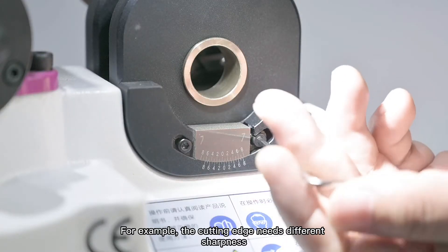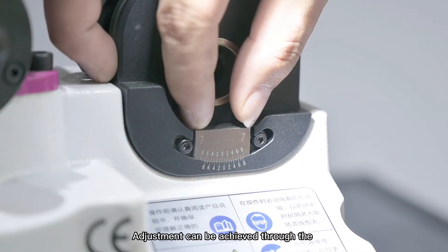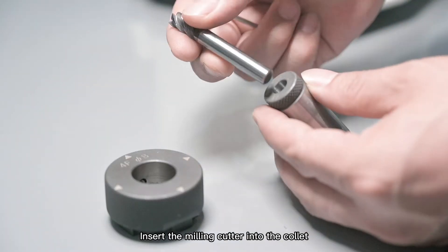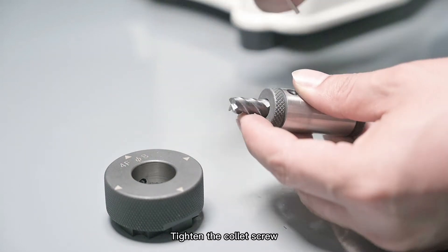For example, the cutting edge may need different sharpness. Adjustment can be achieved through the positioning block on the adjusting tool holder. Insert the milling cutter into the collet. The tip of the knife should be about a finger width exposed. Tighten the collet screw.